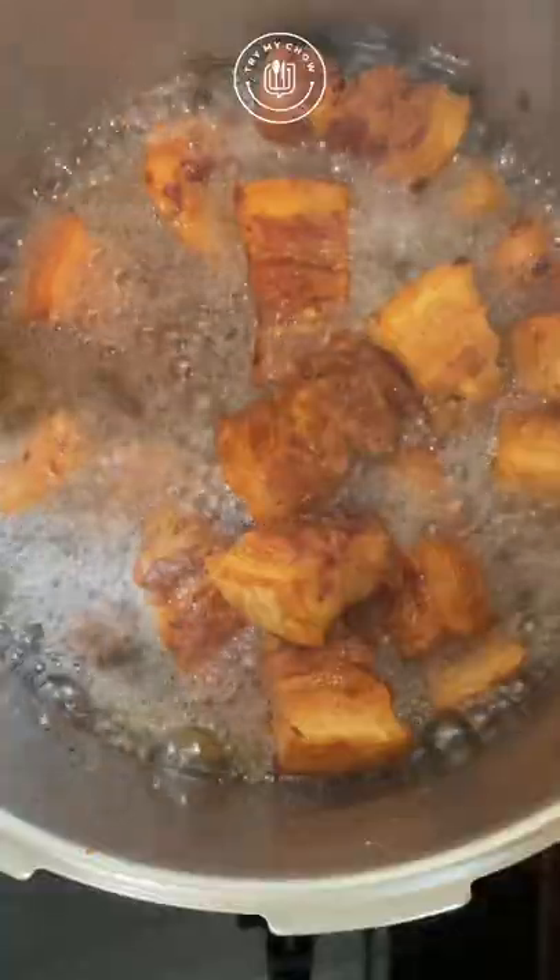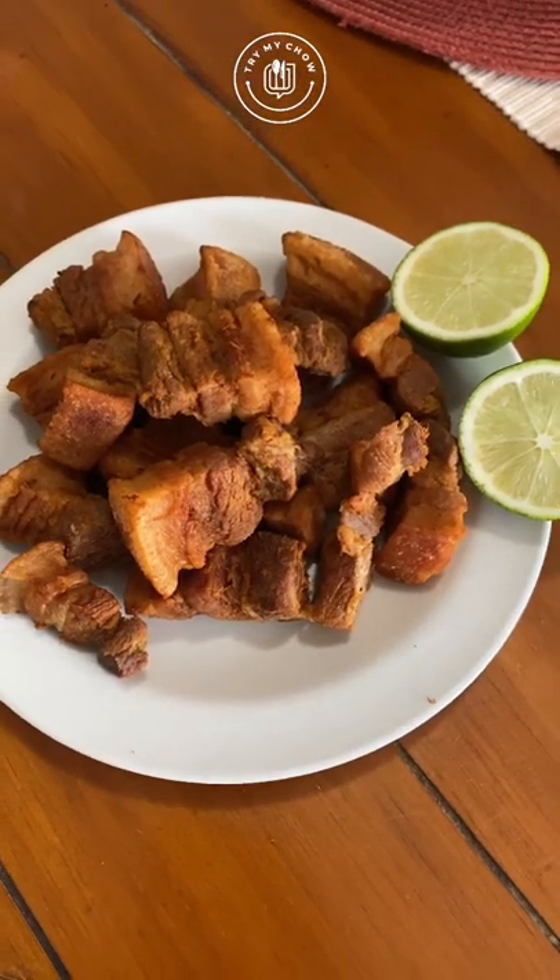Remove the cubes from the pot and put them in a bowl with napkins on the bottom to dry off the excess fat. Now, just serve it with lime and enjoy!